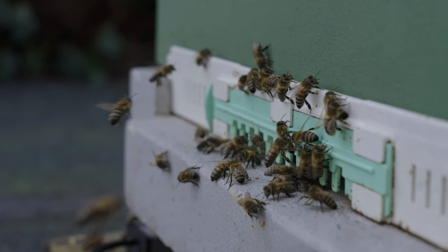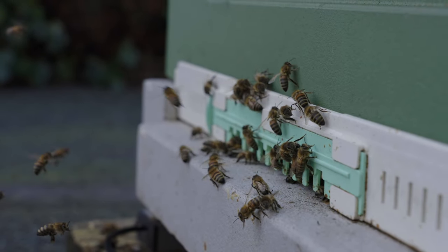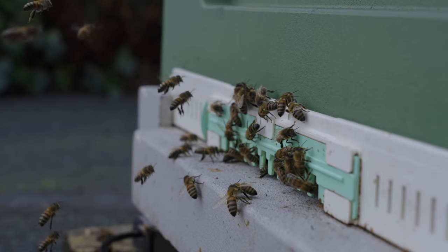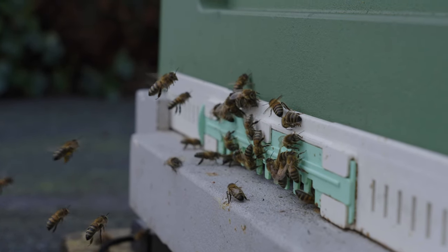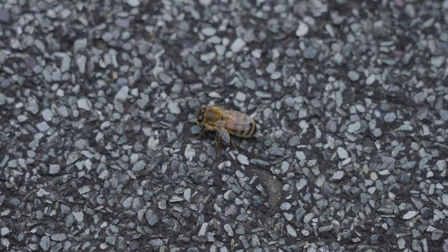So I always find it: we get into spring, it's like 11 or 12 degrees, the bees are out, they're flying. And then I come back down later on in the evening and I see lots of dead bees outside the front of the hive. And as I said at the beginning of this video, there's probably nothing to worry about — this is normal.